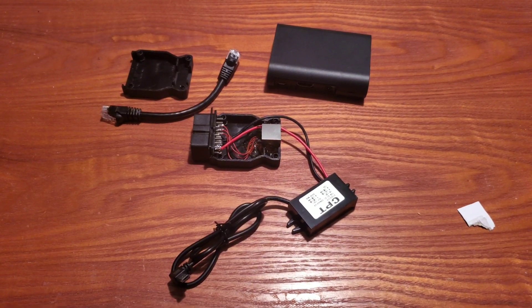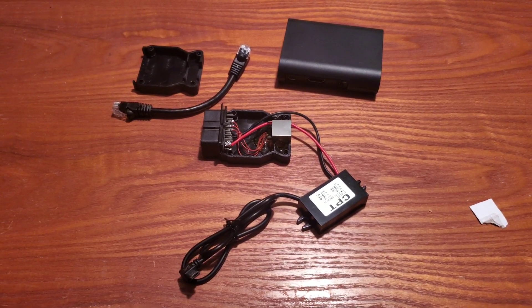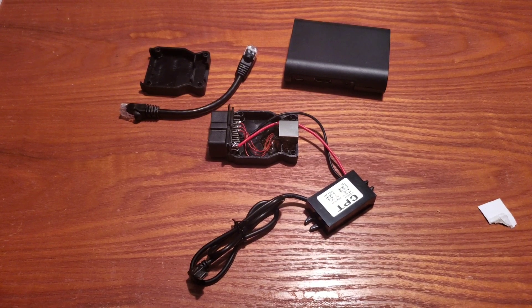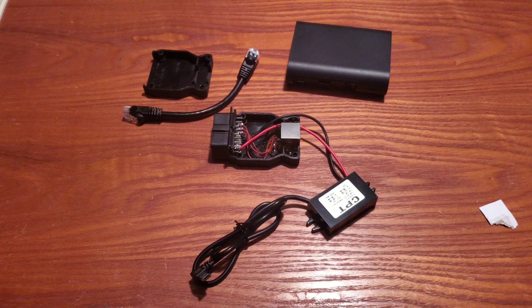Alright guys, this is a quick video on how I set up my OBD agent to be powered over my ENET cable. The main thing I wanted was to be able to plug in the OBD agent when I wanted to use it and then just toss it in my glove box when I don't.